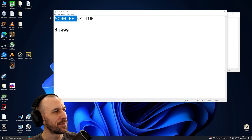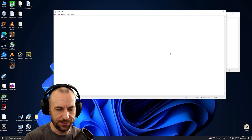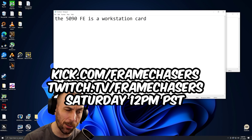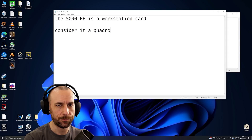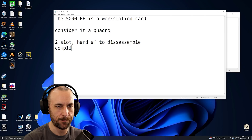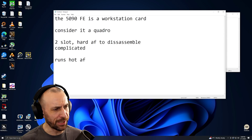The 5090 FE might run the quietest for the performance? No. The 5090 FE is a workstation card. That's how I look at it — or maybe ITX — but consider it a Quadro. That's it. Because it's two-slot. Hard as hell to disassemble, complicated as hell, runs hot as hell.